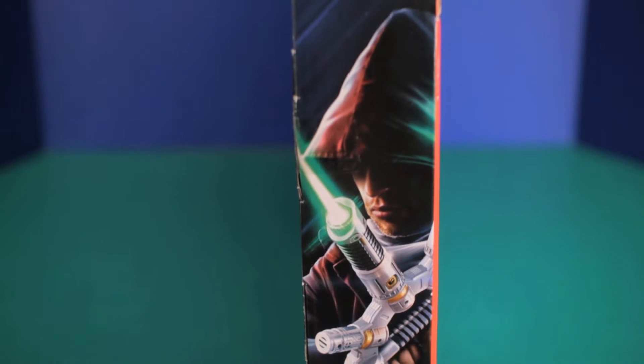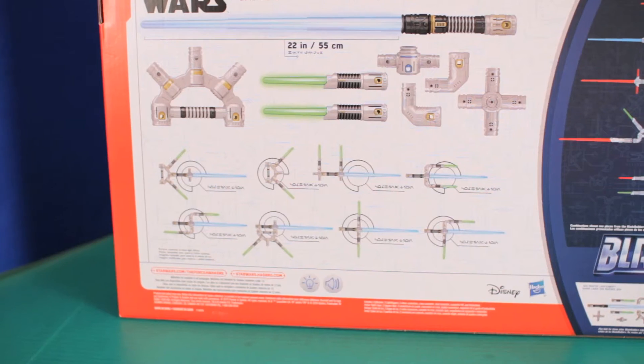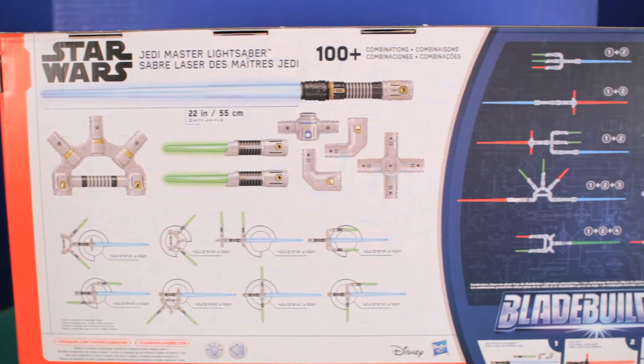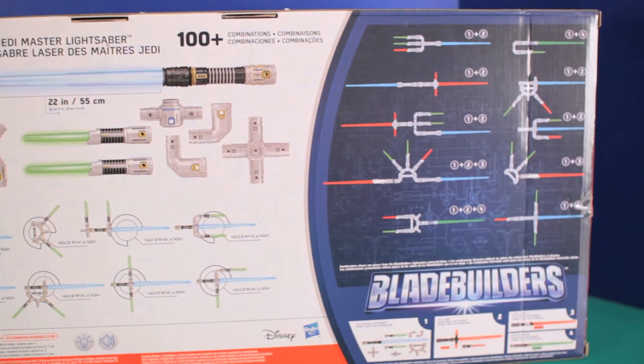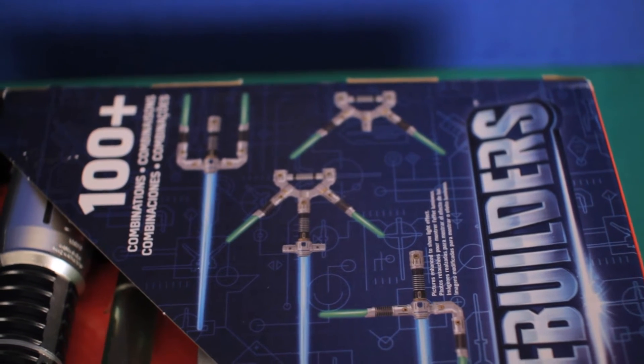Of course, we can't forget the side of the box. Cool looking artwork I must say. Now here's the back. You get a quick glimpse of the lightsaber and all the different combinations you can make.